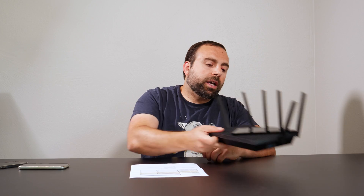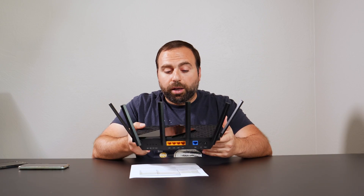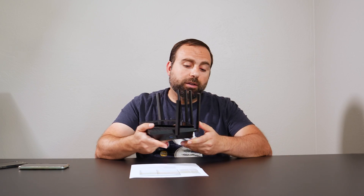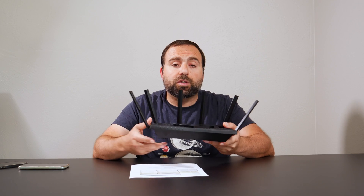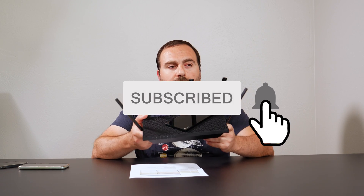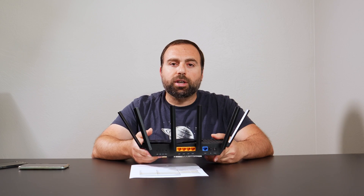For the price, you're getting a solid router and I would definitely recommend it. It looks nice, I had no issues connecting to it, it has a very nice interface and gives you a decent amount of options. If you enjoyed this video, smash that subscribe button. If you have any questions or comments, let me know in the comment section below. Thank you guys for watching, and I'll catch you in the next one.